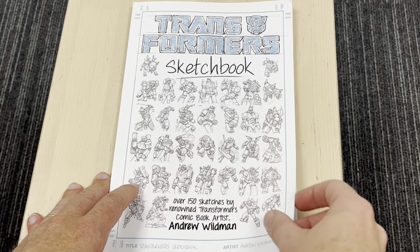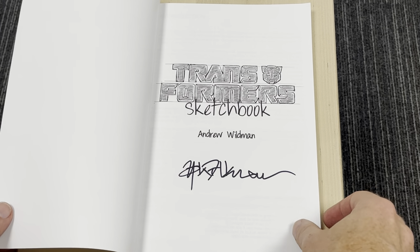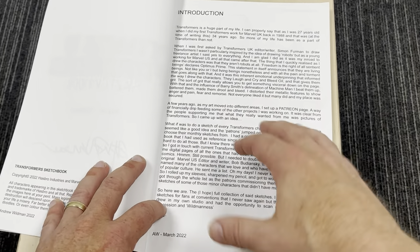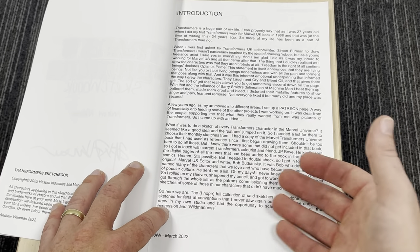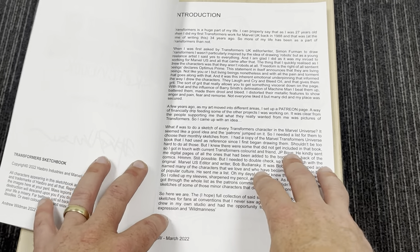For those of you unaware, Andrew Wildman is an amazing British artist and he contributed a lot to the UK comics, so you may have seen some of his artwork anyway. He's got a little bit of an introduction here where he was saying that via his Patreon he started up a page to basically do exactly this — he got the Transformers Universe book and decided to draw every single character in there.